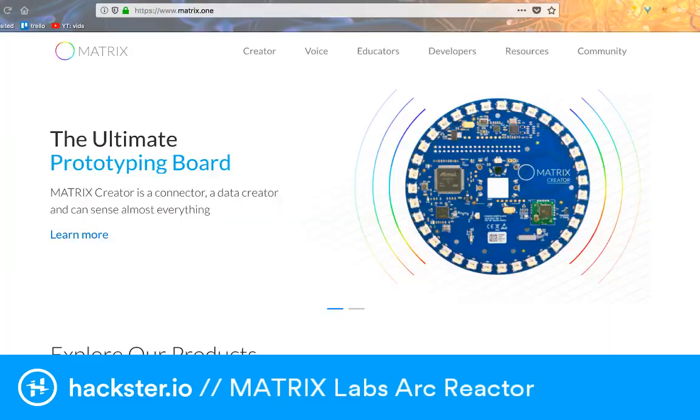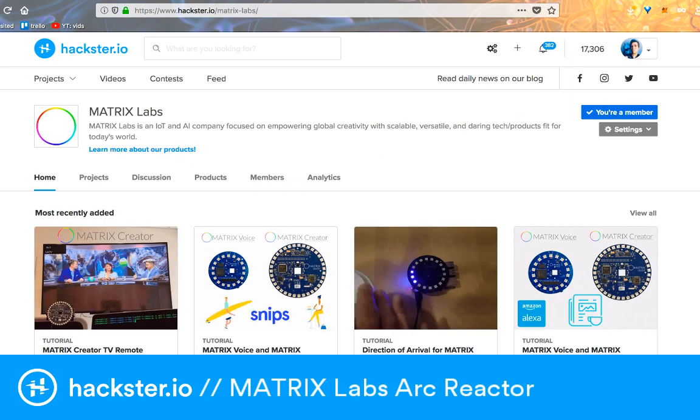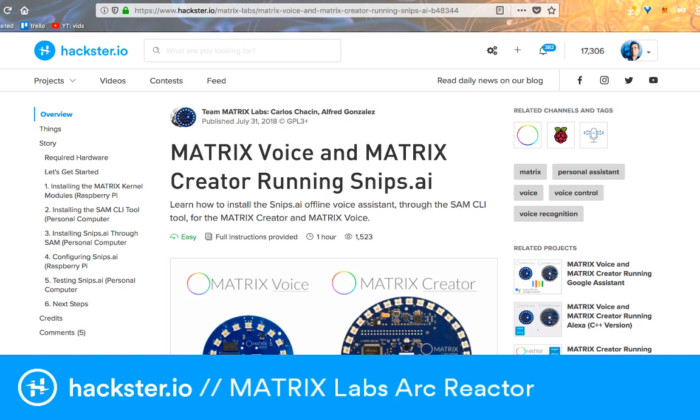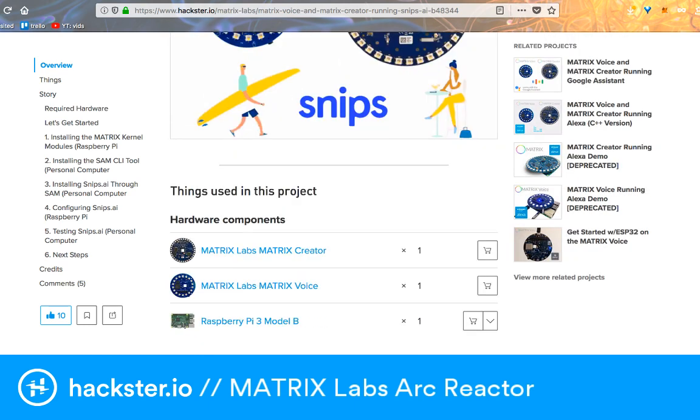Let me show you really quick how you can get started with this. If you go to matrix.one, you can get your own unit. There's the Creator, which is the one being used in this demo. And then there's also the Voice, which is a smaller version with an ESP32 that you can run without the Pi. They both have a Xilinx FPGA on them. You can check out the Matrix Labs hub on Hackster and find projects for both of those. The one we're specifically using is this demo for setting up Snips.ai.